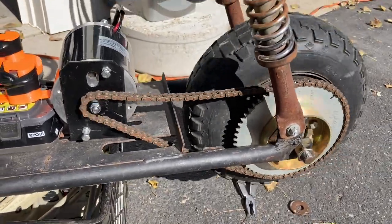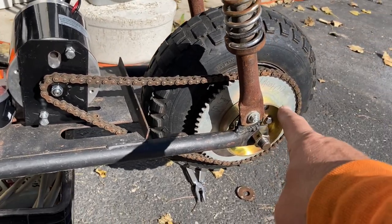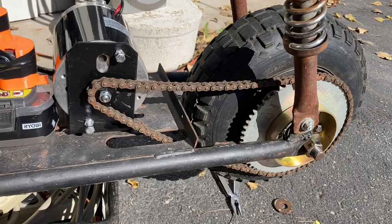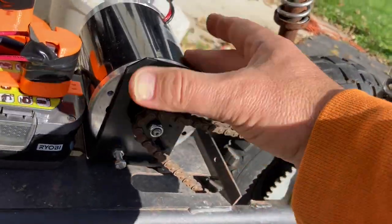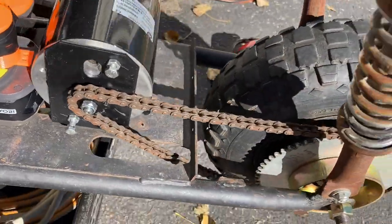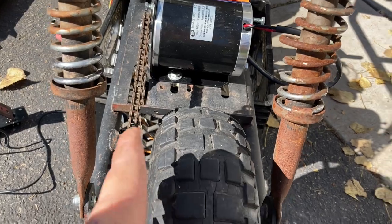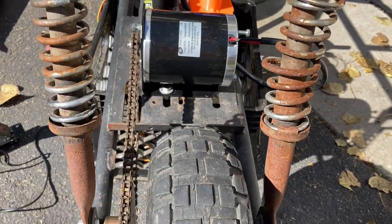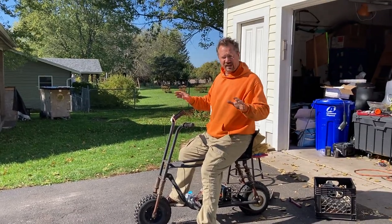That looks like a pretty good top speed. It's 62-tooth to 10-tooth here, so it's about a six-to-one gear reduction. The chain still needs some tightening, so I'll have to scoot this over. These are not perfectly in line either, so I've got a little bit more work to do — but it looks like it's gonna work just fine.